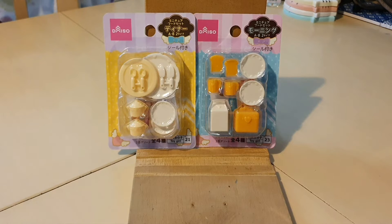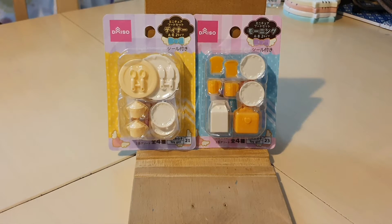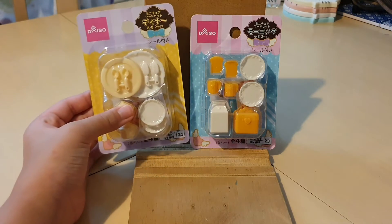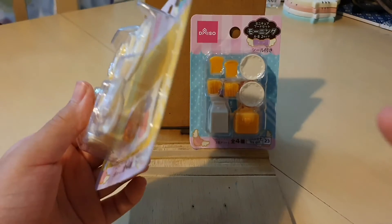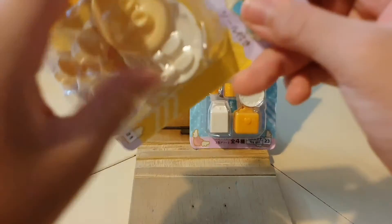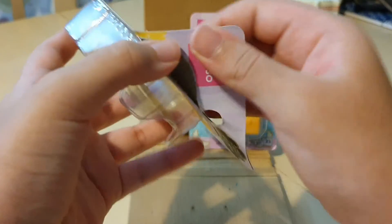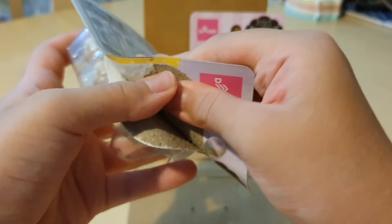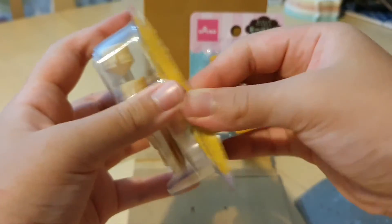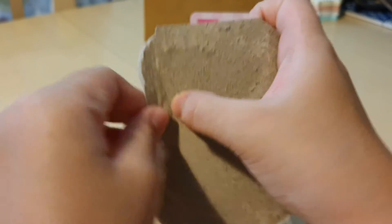I am super excited to open these, so let's just get right into it. I'm going to go with this one, which is definitely one I'm really excited about. Last time I cut the stickers by accident, so this time I'm just going to peel it and not use scissors — I find scissors cut too many things. I'm just going to use my nails and poke it in.